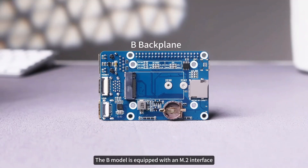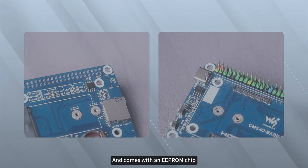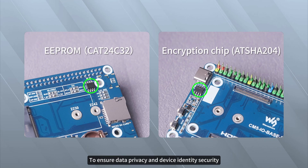The B model is equipped with an M.2 interface, supporting 2230 and 2242 NVMe or M.2 M-key AI modules, and comes with an EEPROM chip and an encryption chip, providing hardware-level security authentication to ensure data privacy and device identity security.